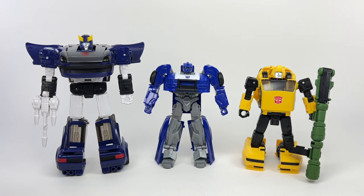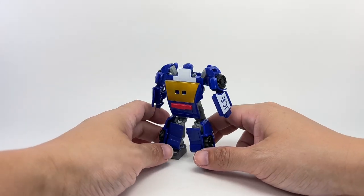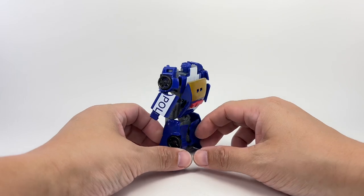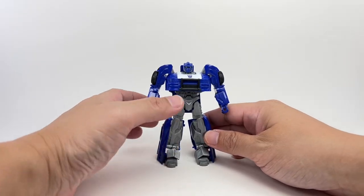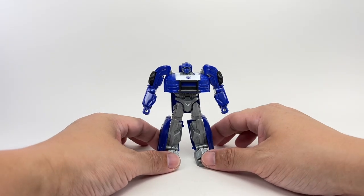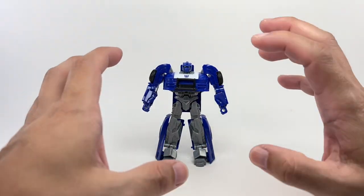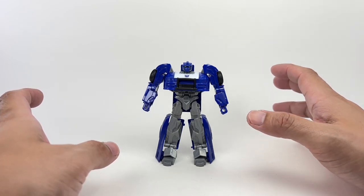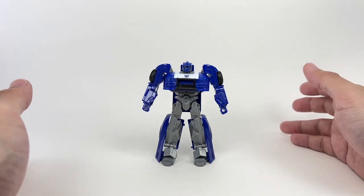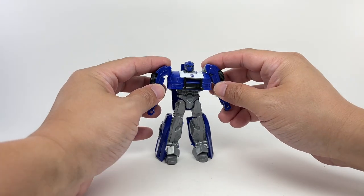The figure has this amazing sculpt, which I believe is a mix of IDW, G1, Bayverse, and — was it Earth Wars Barricade? They mixed up all of the aesthetics and turned him into sort of like a legacy version of Barricade, if that makes any sense. And I love it.